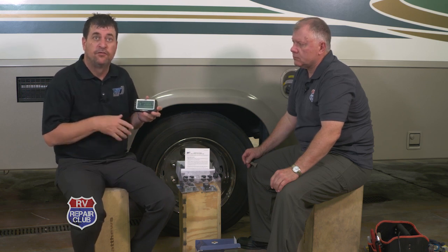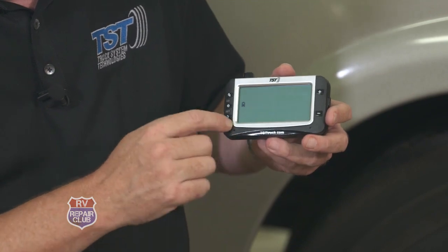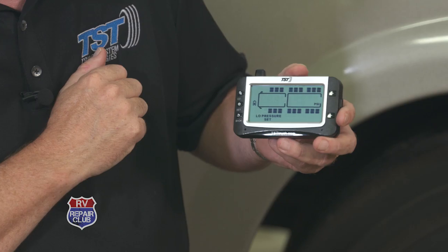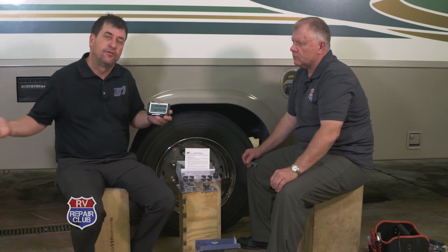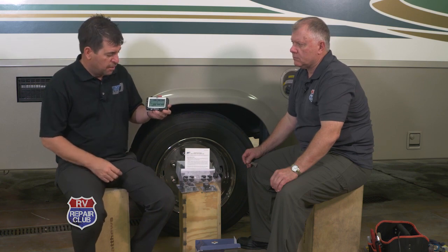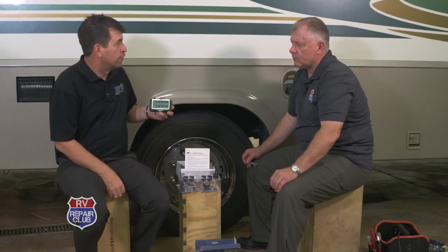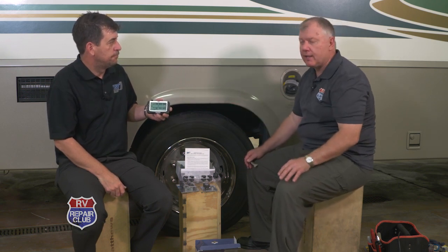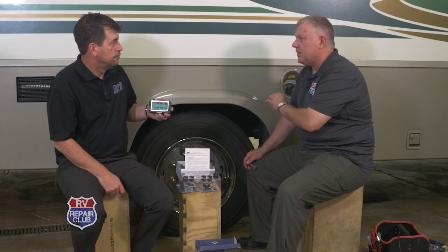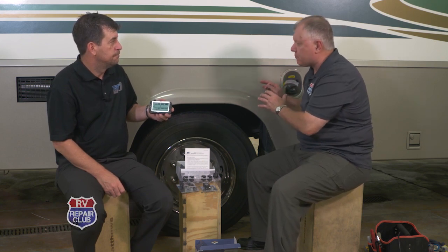Now that a sensor is installed, we customize the alert parameters. Press and hold the set button until it beeps, then hit plus once to see 'Low Pressure,' and press and release set. Alert parameters are set on a per-axle basis, since steer and drive tires commonly run different pressures. Proper pressure is not what's printed on the tire sidewall or data plate — you need to weigh the coach and use the tire manufacturer's chart at www.rvsafety.com.